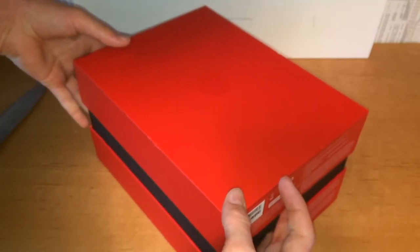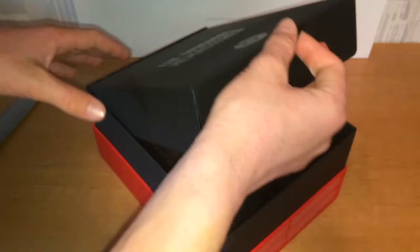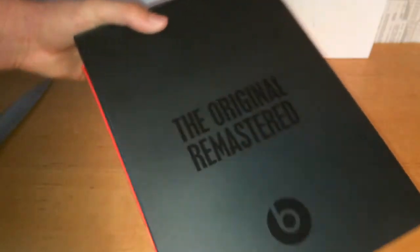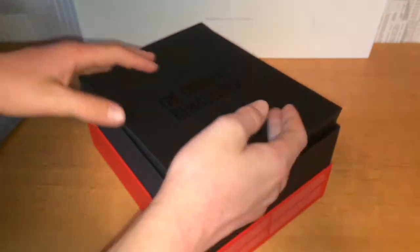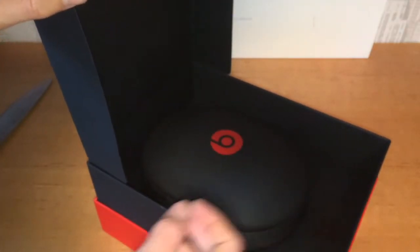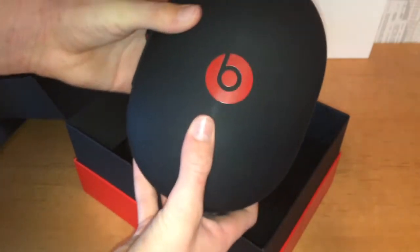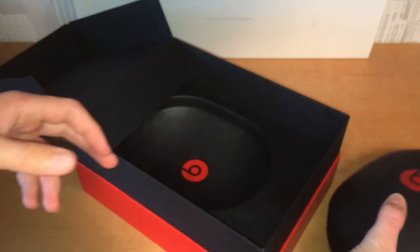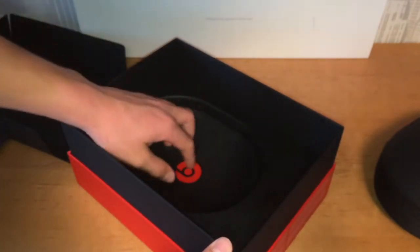Here it says you'd open it by sliding the top off. It really looks good — 'The original remastered' — that looks pretty good to me. It's a better unboxing experience than I expected, actually. It's pretty cool. Here's the carrying case, which is pretty good. You can take your Beats headphones wherever you want in it so that they don't get damaged.